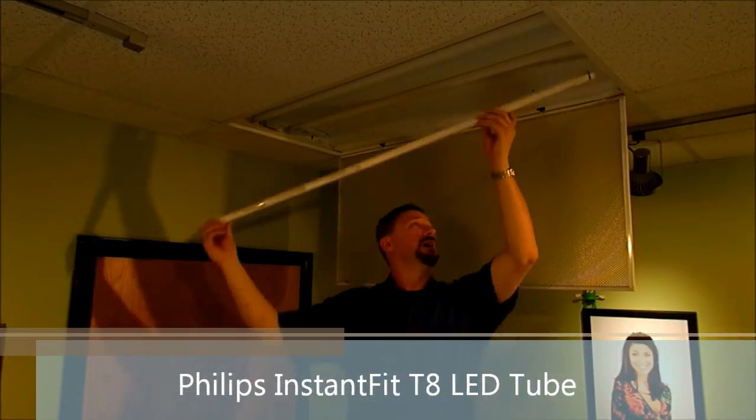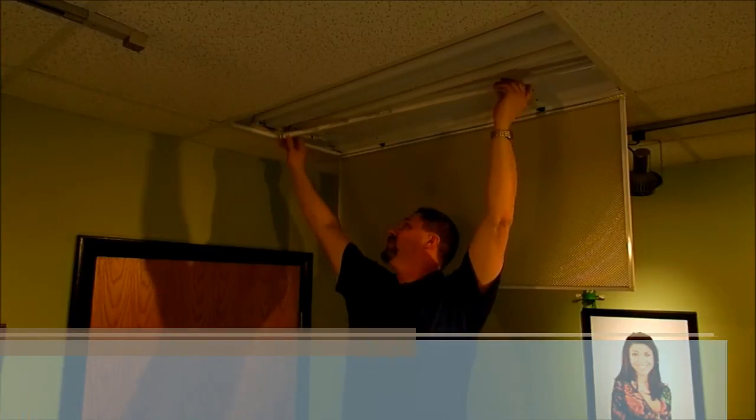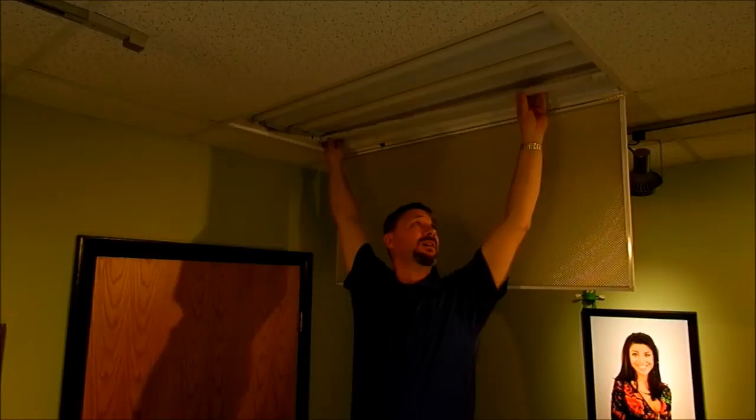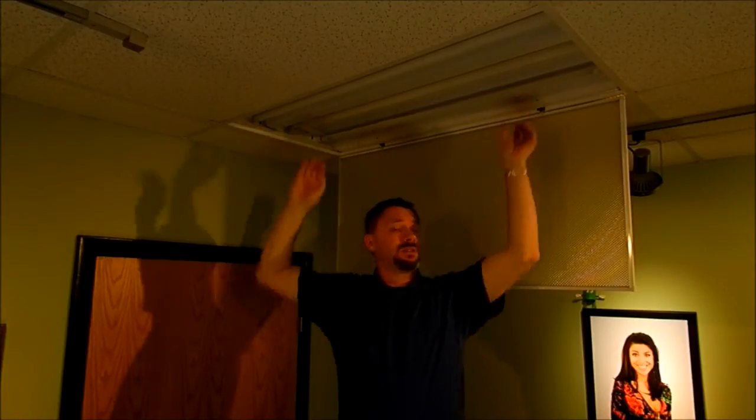Now this is an LED tube from Philips — it's a Philips Instant Fit. The reason they call it an Instant Fit is because it does exactly that. We pop the new tube in and it's literally that simple. You'll notice I haven't done any kind of wiring or any other kind of work to this fixture.